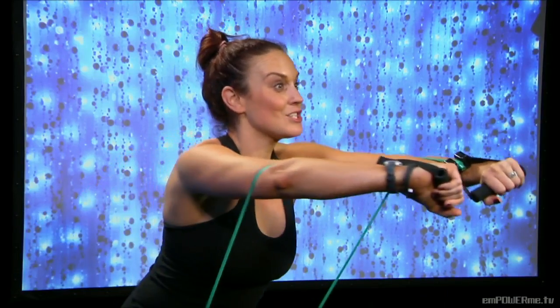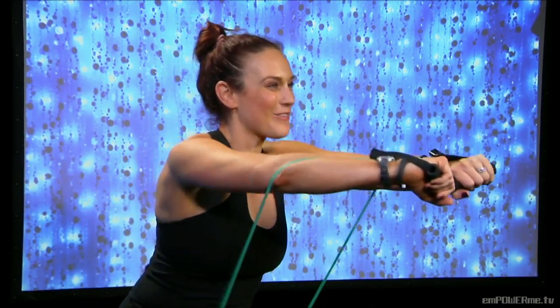Good, four more right here — come on, four, three, two, last one.